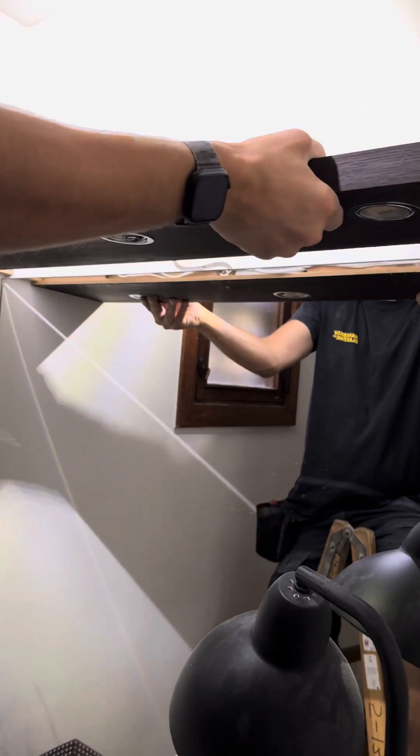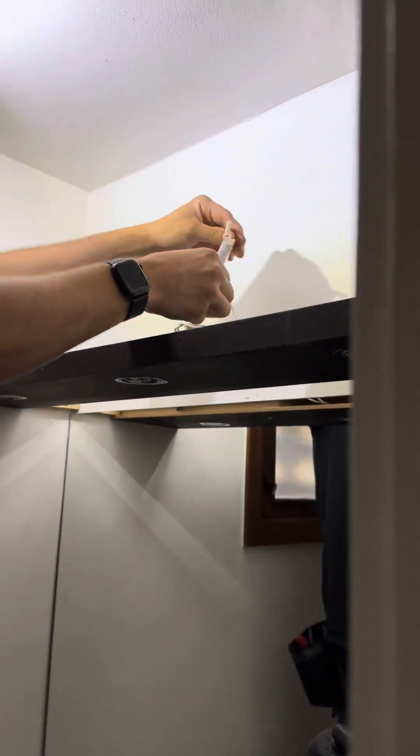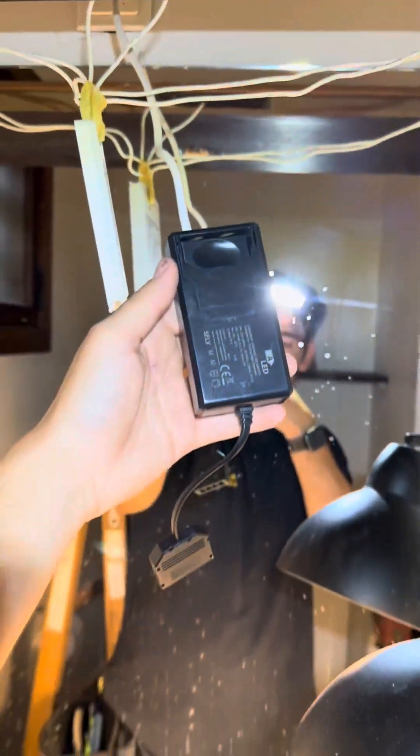I removed everything from the shelf and then we could simply pull out the shelf, where hidden inside was a little secret driver. Why the lights weren't working we really didn't care, because we were told to just replace everything.